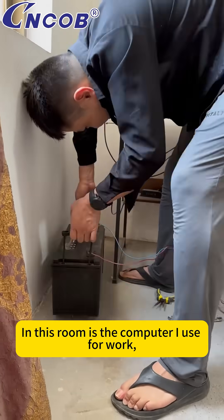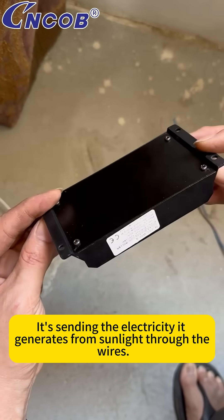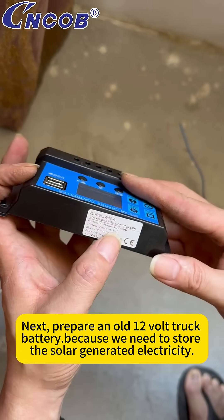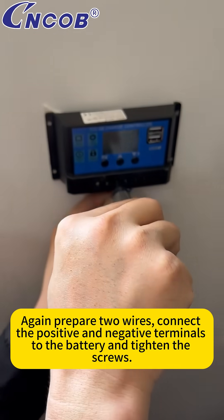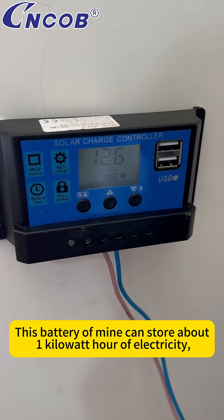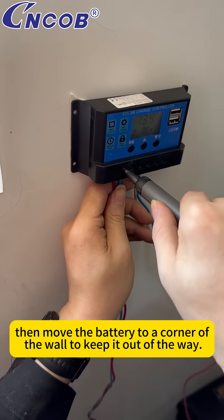In this room is the computer I use for work. You can see the solar panel outside the room's window sending the electricity it generates from sunlight through the wires. Next, prepare an old 12-volt truck battery, because we need to store the solar-generated electricity. Prepare two wires, connect the positive and negative terminals to the battery, and tighten the screws. This battery can store about one kilowatt-hour of electricity. Then move the battery to a corner of the wall to keep it out of the way.